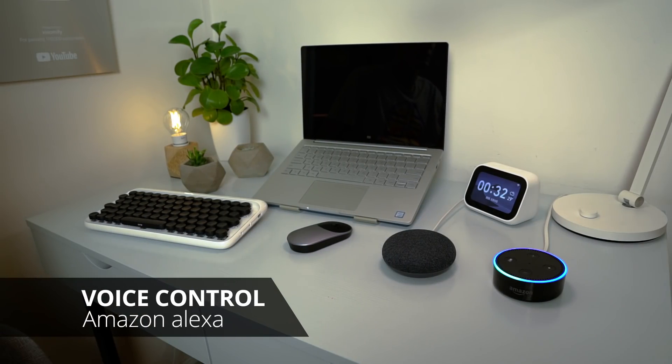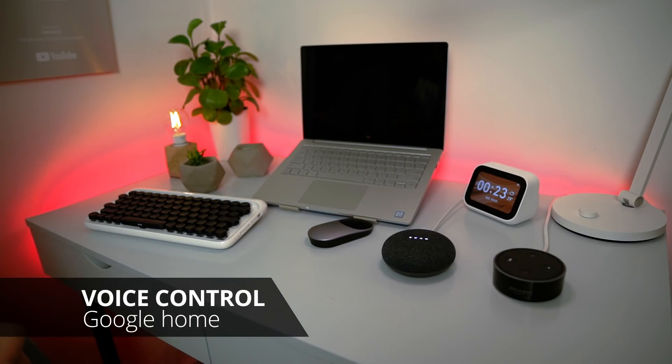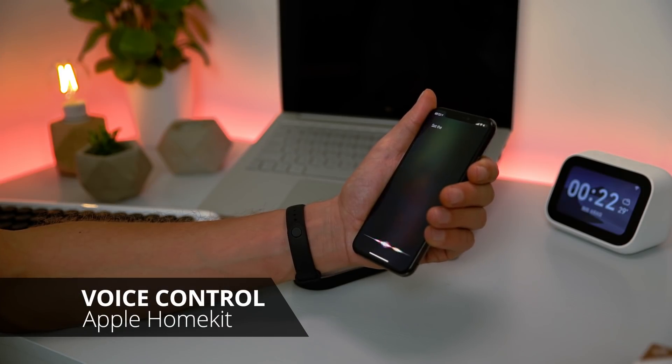Turn the light strip on. Okay. Google, set the light strip to green. You got it — changing the light strip to green. Set the light strip desk to magenta. Magenta coming right up.